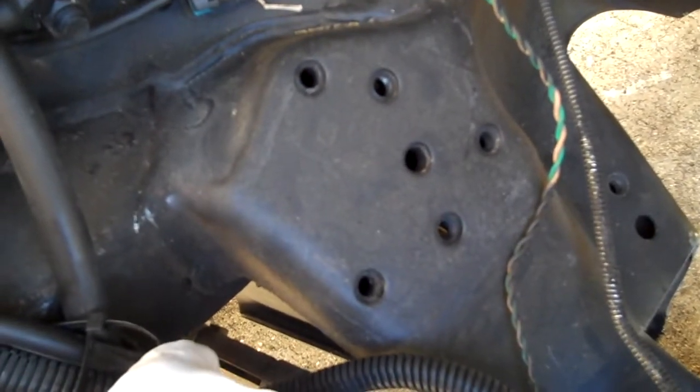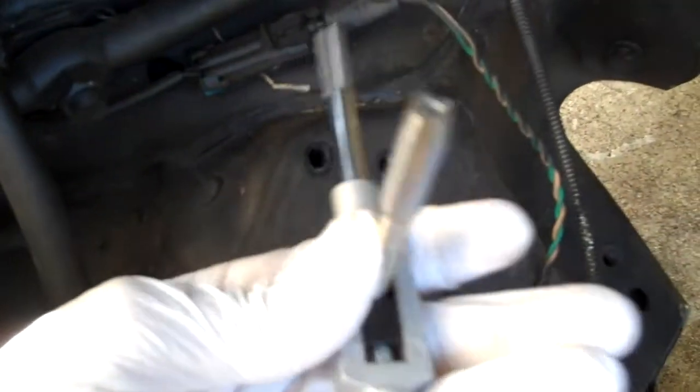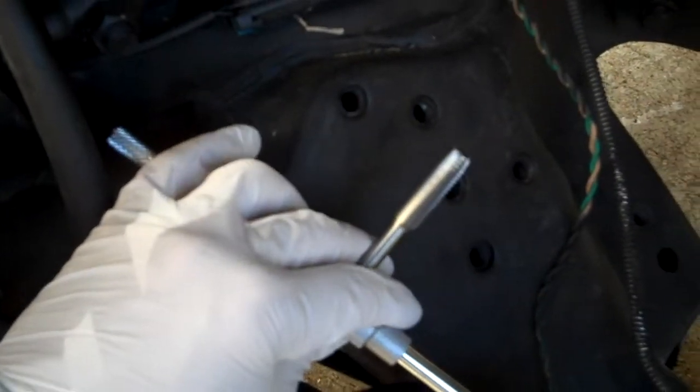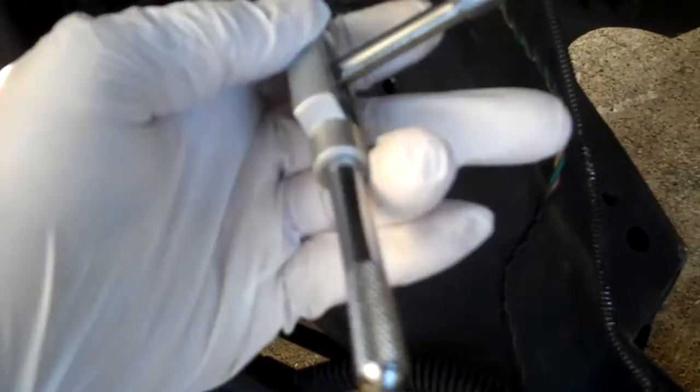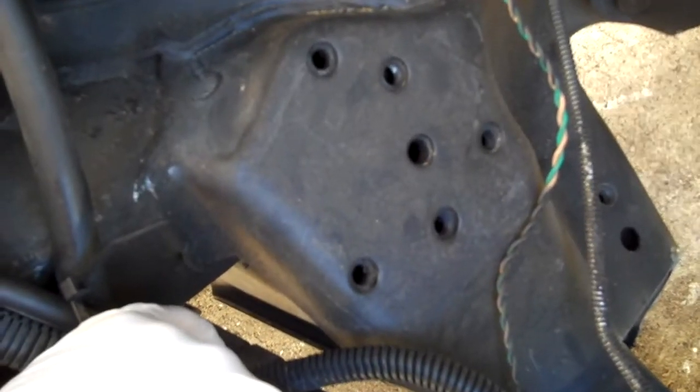I've got the crossmember notched out. The next item of business before I can test fit this motor is to tap the threads that are not tapped from the factory. These two are tapped, but I need these three to be tapped. So I had to go to Harbor Freight and pick up a tap and die set. I picked one up that had the size I needed, which is a 10 by 1.5 thread — metric.